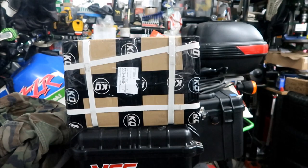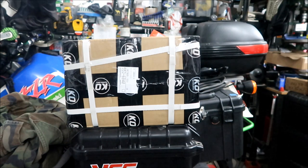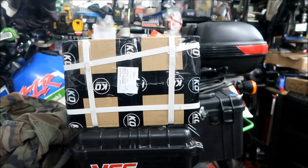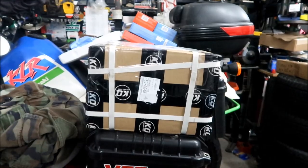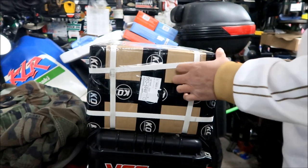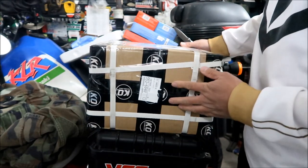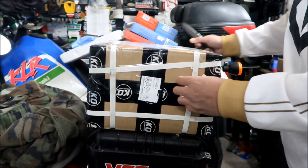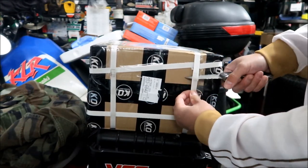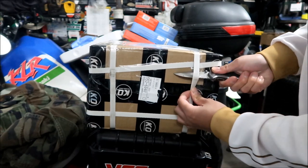Okay, here's the package — we're going to take a look at it. This is the K.O. factory motor and controller combo. There's a lot of plastic banding around it, which is good because there's a lot of heavy, expensive stuff in here. You wouldn't want that flying out of the box. Very good packaging — it came from China.